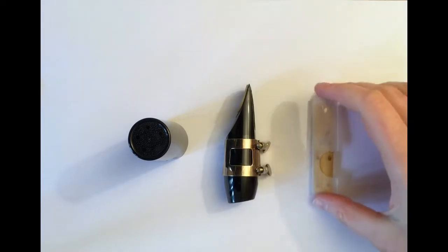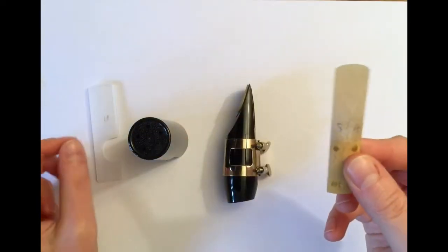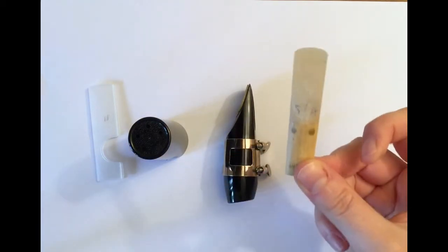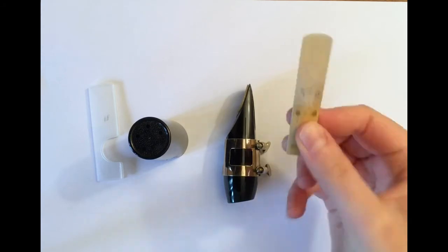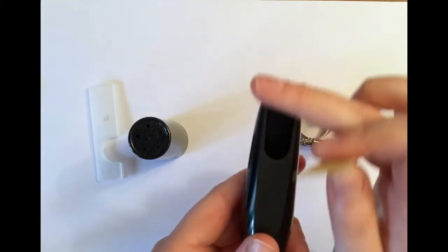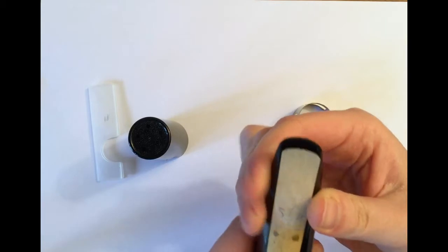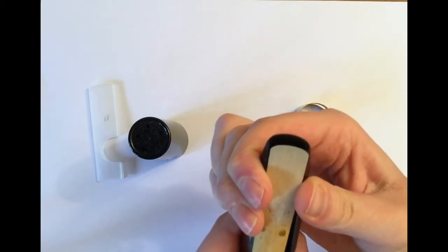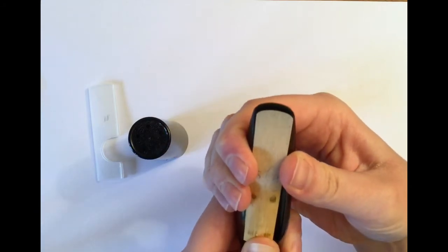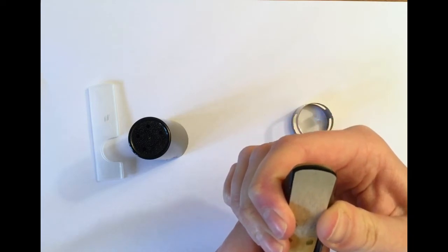Firstly, take your reed out of its case. Reeds are very delicate and the thin tip is particularly easy to damage. Try to avoid touching the tip at all costs — instead, hold it from the base. In one hand take your mouthpiece with the flat side facing up. In the other hand take your reed with the flat side facing down. Bring these two flat sides together, checking that the sides of the reed line up with the sides of the mouthpiece's flat surface. Also check that the tip of the reed lines up with the curve of the mouthpiece.